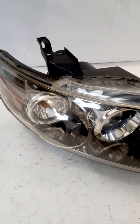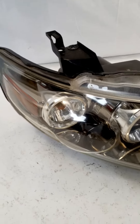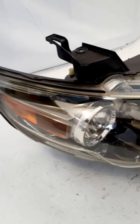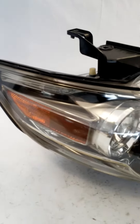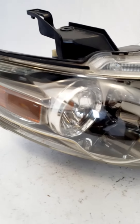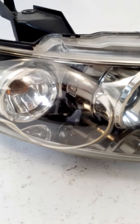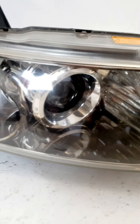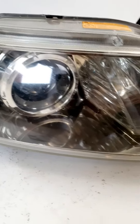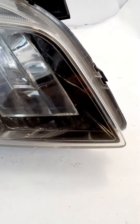We have a passenger side headlight removed from a 2005 FX35. Let's take a look at the lens. You can see the lens is in really good shape — it's nice and clean. There is some pitting, and there are a couple of spots where it's yellowing just a bit. There are no cracks in this lens. Overall it's in very good condition.